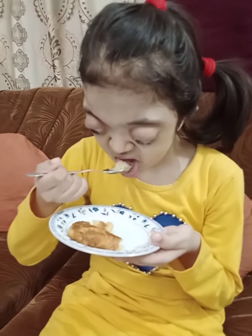Ta-da, it's ready. Enjoy. Okay friends, bye bye.